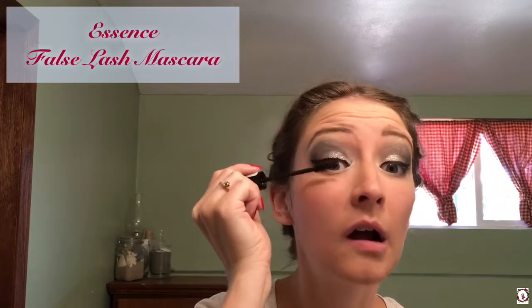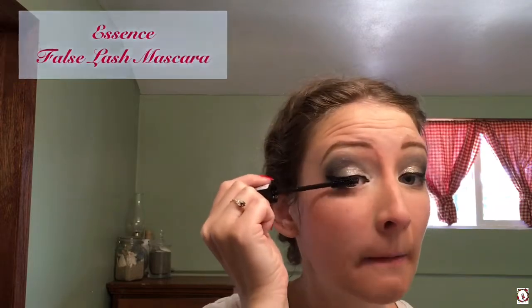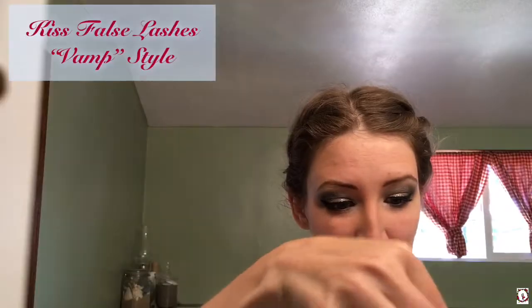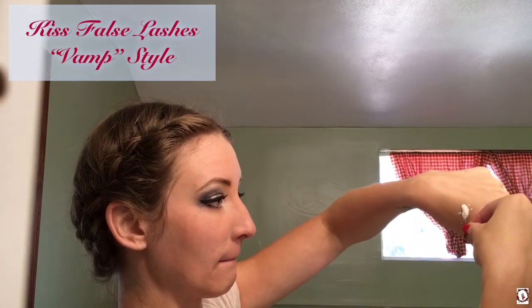Back to my mascara — I use the Essence False Lash Mascara, and I give these a nice good coat on my top and bottom lashes. Then I add my Kiss False Lashes in the style Vamp. I actually cut these in half and just apply them to the corners of my eyes.